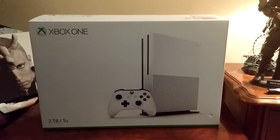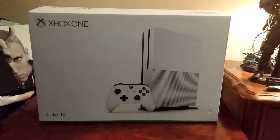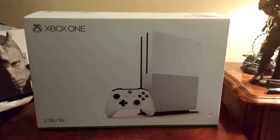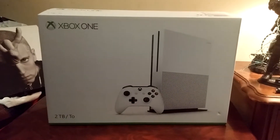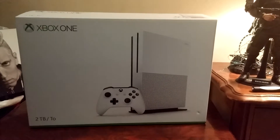What's going on YouTube? Afflicted Gamer here, and I thought I would bring you another unboxing video. This is the brand new 2TB Xbox One. I have not opened this bad boy up yet.